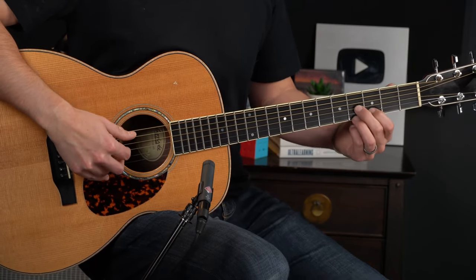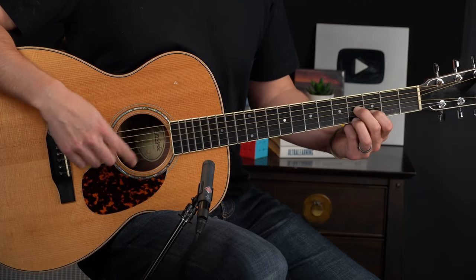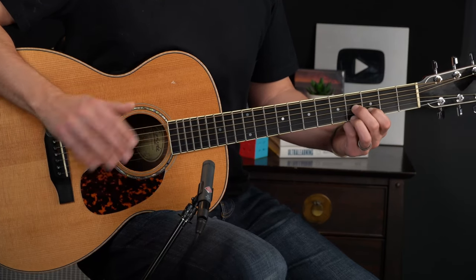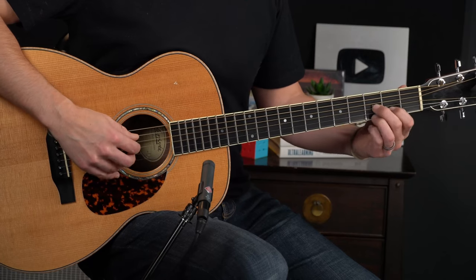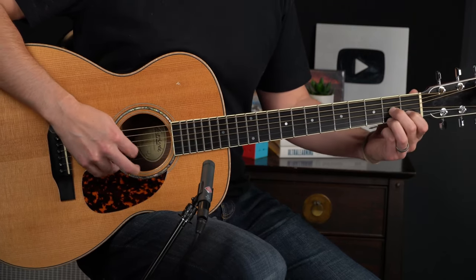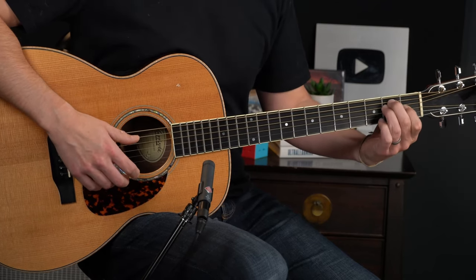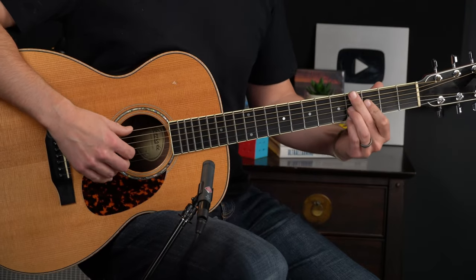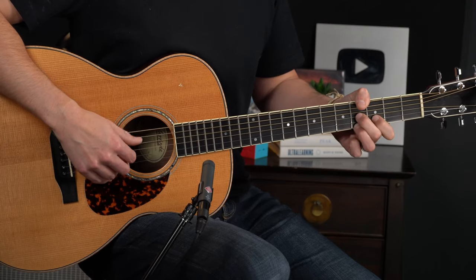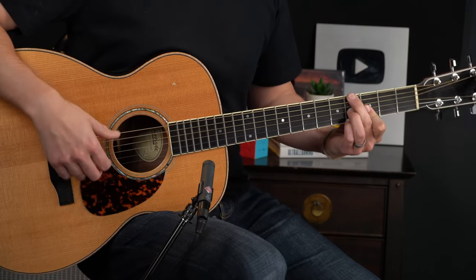We're going to pluck with a triplet rhythm — 2-triplet. So that's the 2nd string, 3rd string, and then the 1st string. Then we're going to leave the bass alone for a second, just drop down and do the same thing one fret lower, and do it again before resolving into the E major. When we put the bass in action there, it's helpful to fret it this way. You could play it with your thumb if you like, but I actually prefer doing it with my middle finger — it gives me more control.